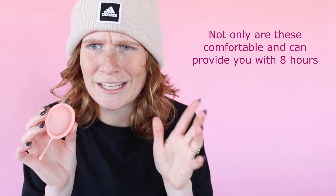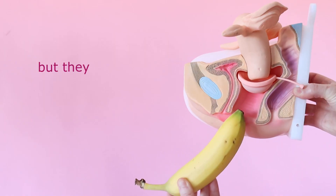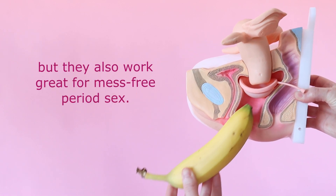Not only are these comfortable and can give you eight hours of leak-free protection, but they also work great for no-mess period sex.